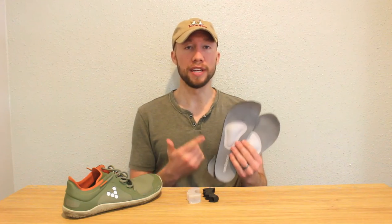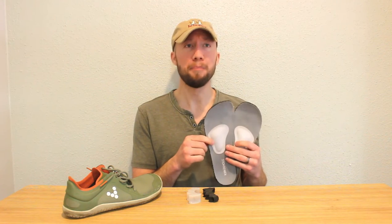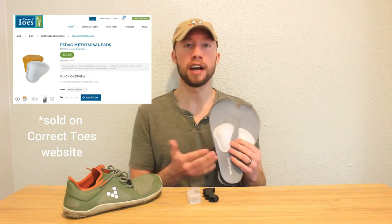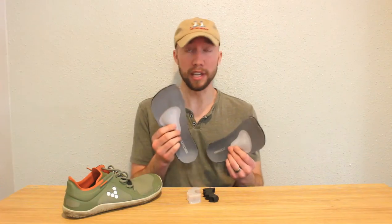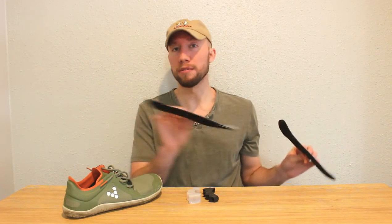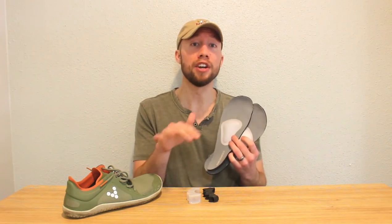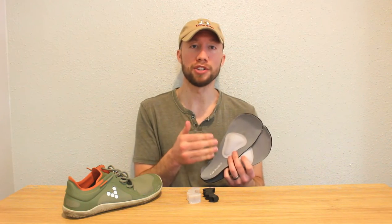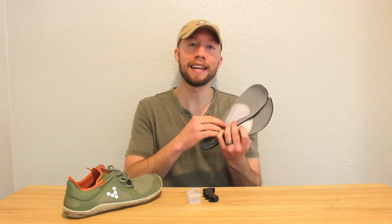The next thing you're going to want to do is get yourself a pair of metatarsal pads. These pads are from a company named Pedag — P-E-D-A-G. They have a sticky underside so you can slap them right on your insoles. I affix them to a pair of Zero Shoes insoles so I can trade them out between whatever shoes I want to wear, so you don't have to buy multiple pairs. Now these are not meant to go directly underneath the metatarsal or underneath the neuroma — that would only increase the pressure in that area. What these are meant to do is go behind that area on your foot and distribute the force while you're walking.